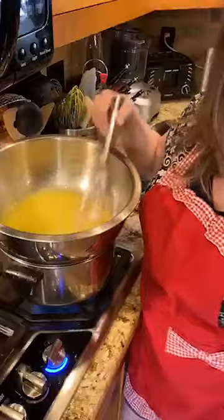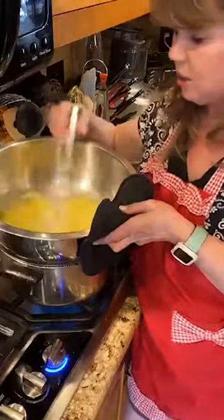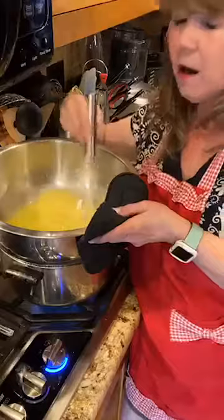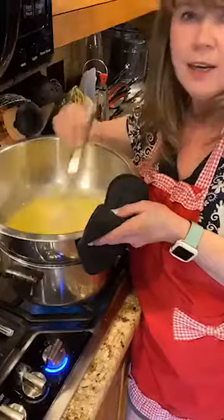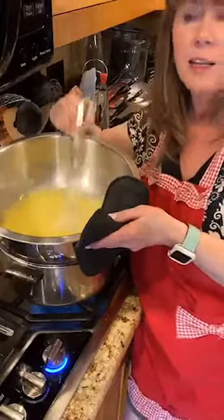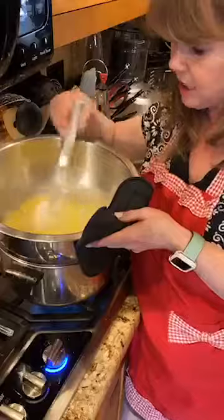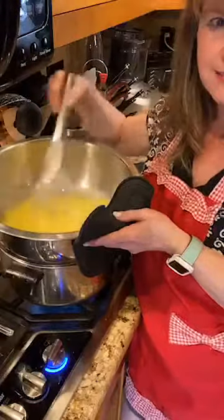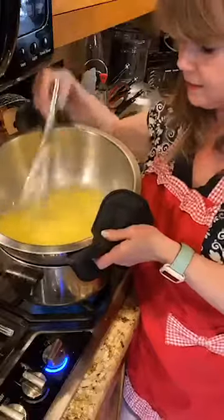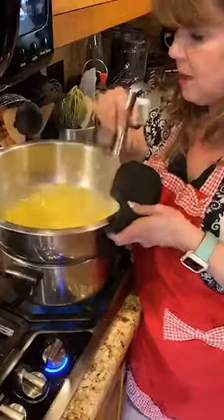My mom has always been my inspiration for cooking. We grew up Polish and always had lots of family — there were 10 kids in my mom's family, and every holiday all the aunts, uncles, and cousins would get together. She always cooked for a crowd. Growing up there were five kids in our house, so we always had lots of food. The curd is starting to thicken now — it's getting closer, so you really don't want to stop stirring at this point.